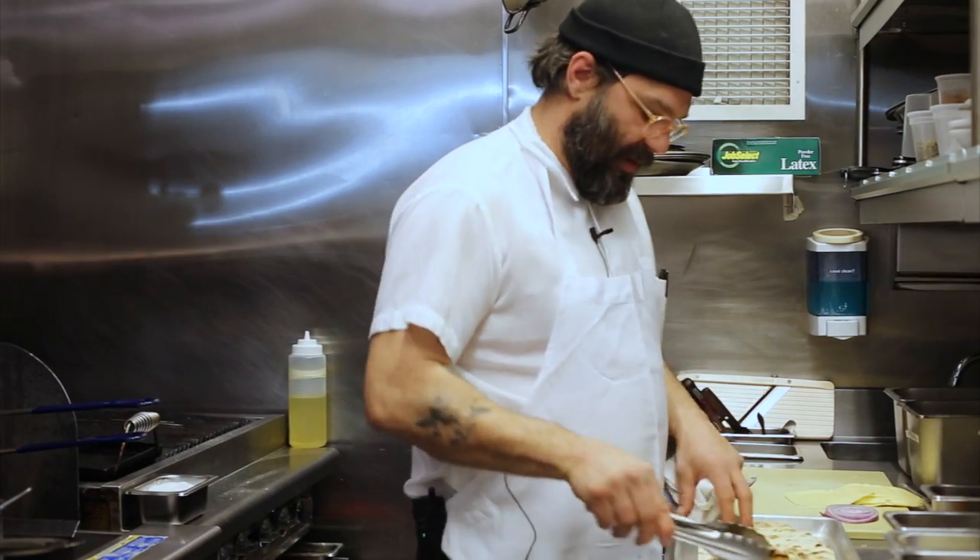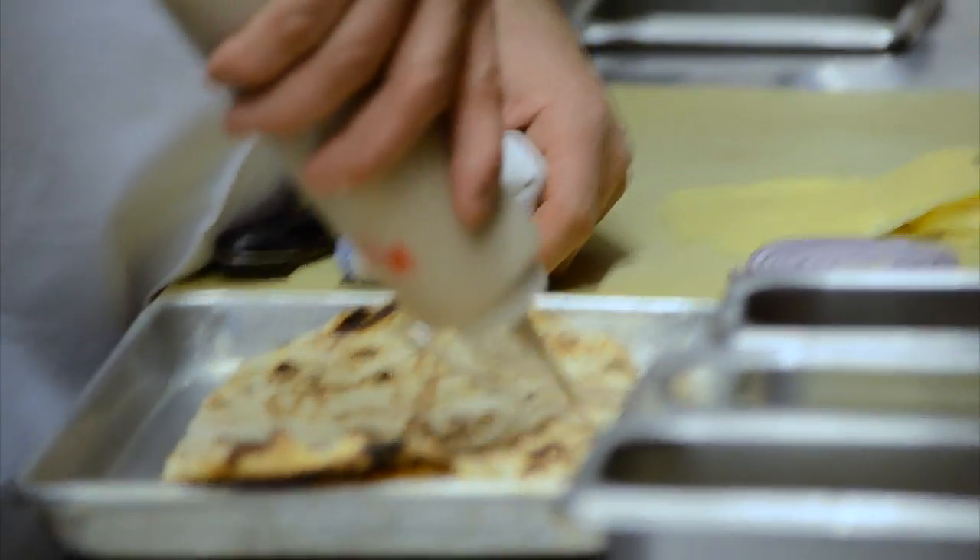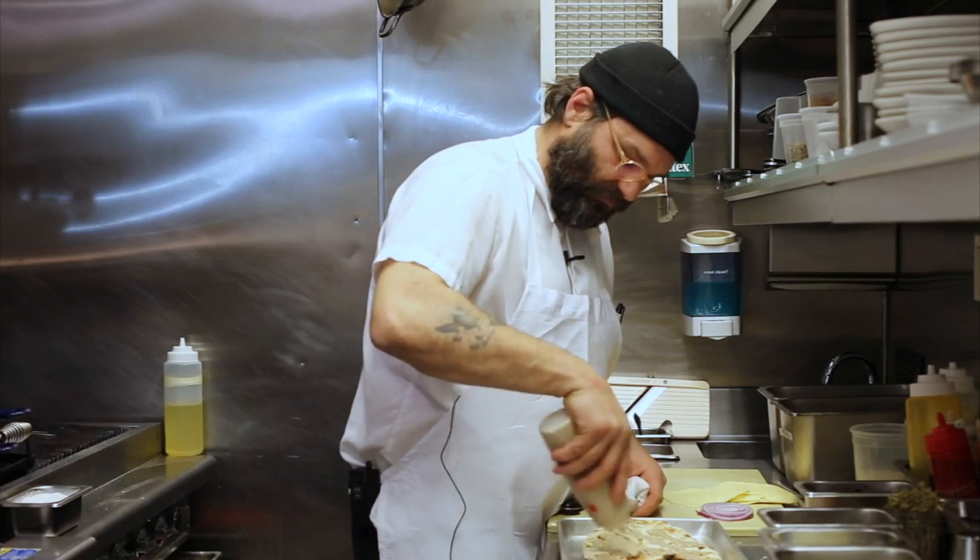We make a mushroom sauce — it's a really basic sauce of caramelizing some sliced garlic. We take some dry shiitake mushrooms that have been rehydrated and chopped up, then steep that with a little bit of cream, and basically purée it all up to make a sauce. So it's a cream-based mushroom sauce.